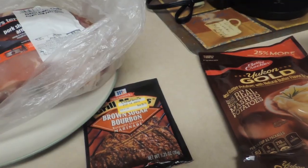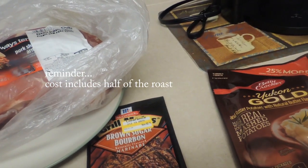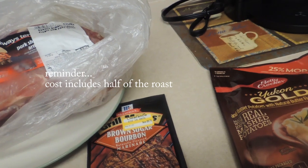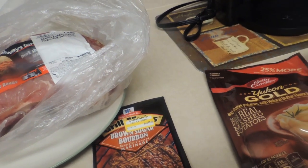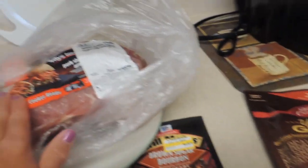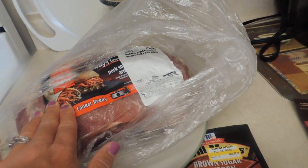So the total cost of this meal to prepare will be $3.94 divided by three people eating — that's $1.31 per serving. And plus I'll have leftover meat for another meal. We'll probably do sandwiches that time around with that.